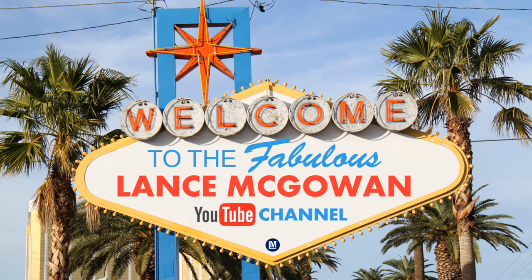Saute vegetables and mushrooms. It's gonna be yummy. That's right. Hey, what's going on? It's Lance McGowan here. We're gonna show you a little bit of what's for dinner. Here we go.